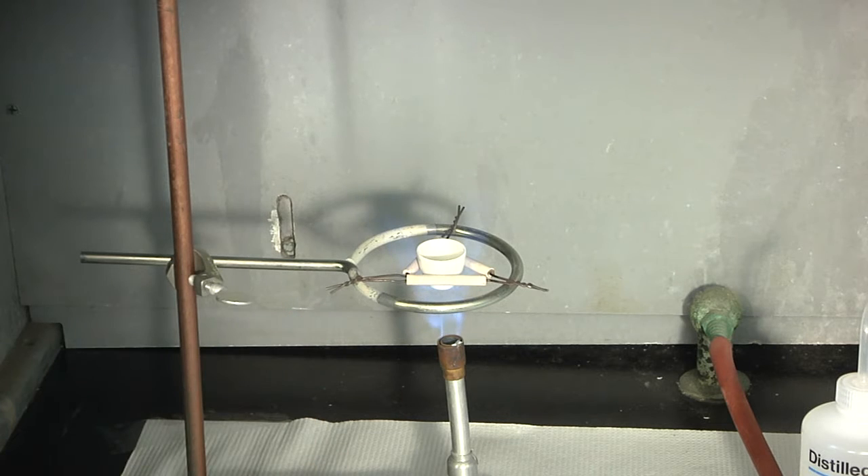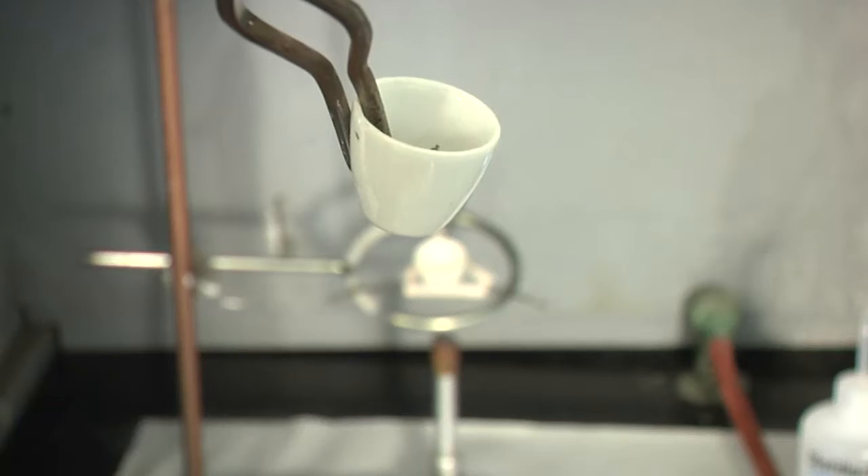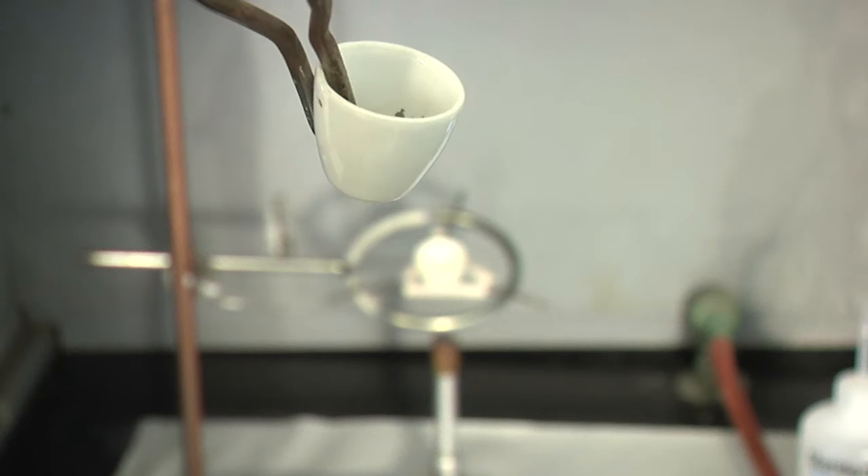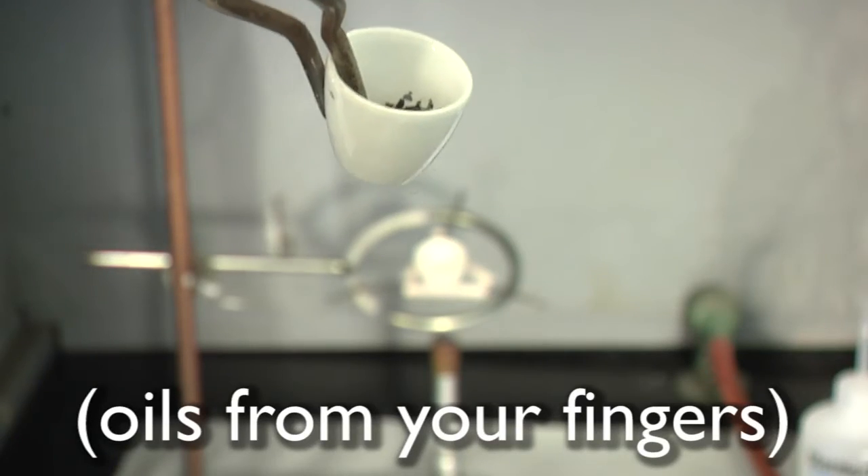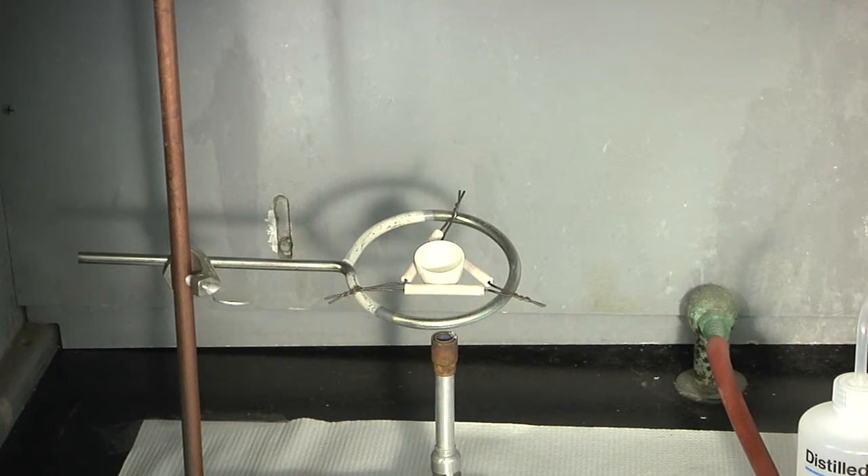Seriously, turn up the heat. Handle the crucible with your tongs in order to avoid getting oils and extra weight on the crucible. Allow the crucible to cool and weigh it.